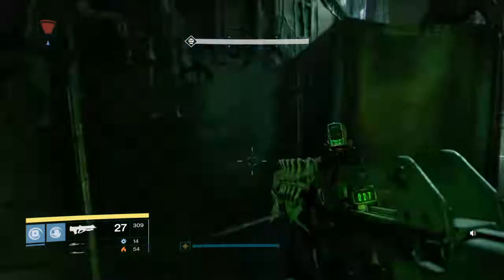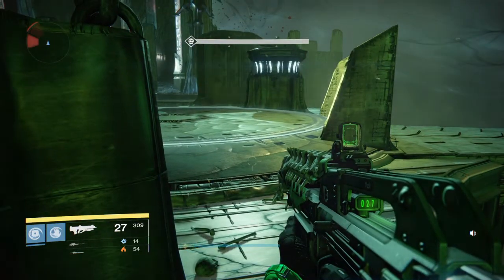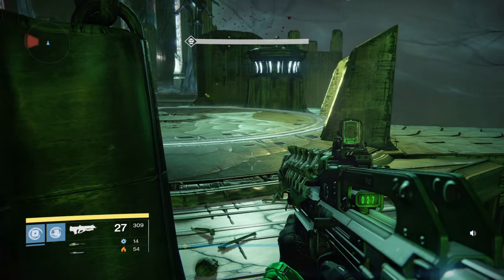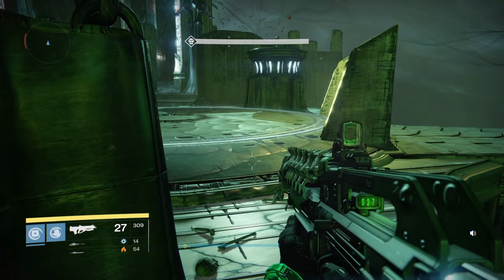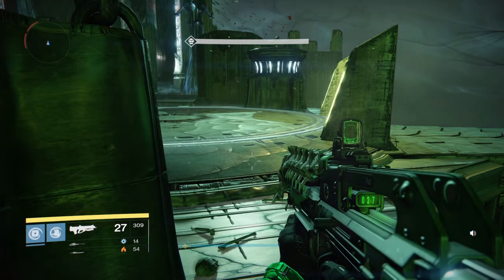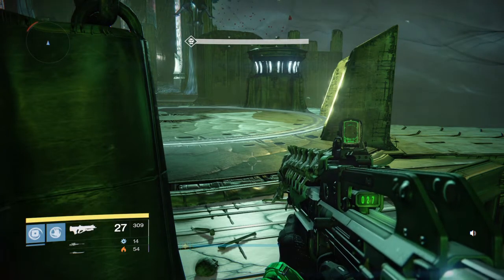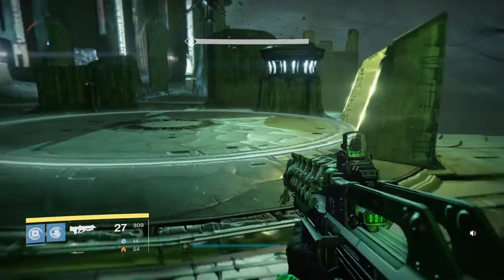Then get off, wait until the screen brightens up again, and get back on. You want to do that twice. By the time you're getting back on for the third time, it'll say the bridge is fully formed. Walk across the plate just to remind the bridge to keep forming. I'll demonstrate.